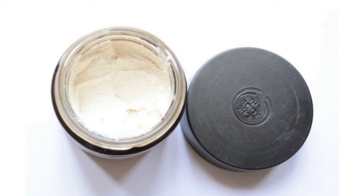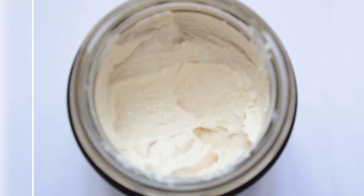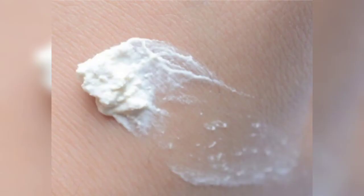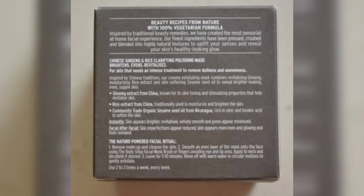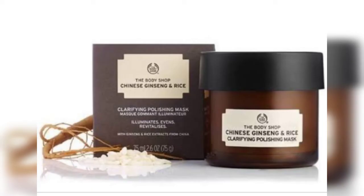This Chinese ginseng and rice clarifying polishing mask is a creamy facial exfoliating mask that brightens and revitalizes skin. Ginseng is known for boosting energy and enhancing stamina, and is also known to have toning and stimulating properties. It works to brighten, even, and revitalize the skin while removing dullness and unevenness.